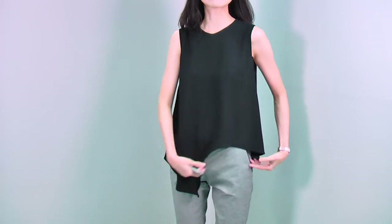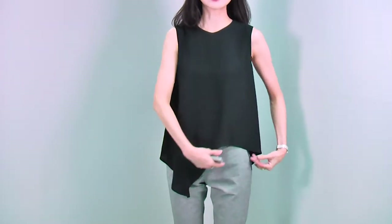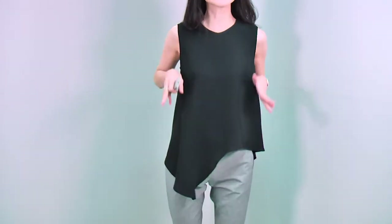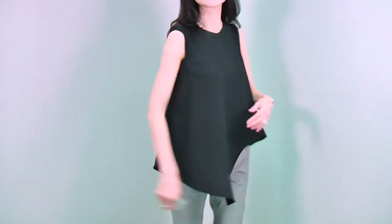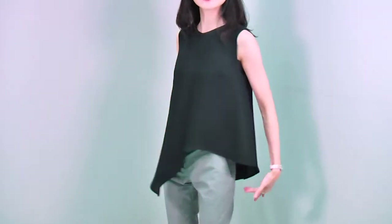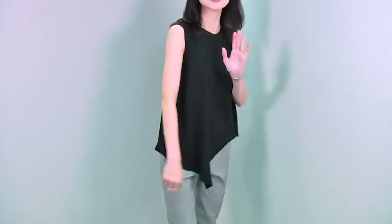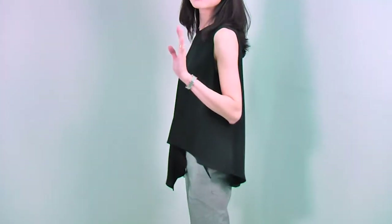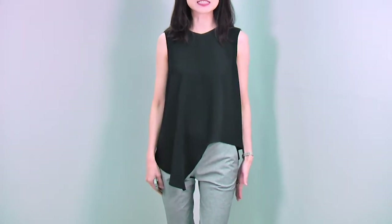You can notice these cut-out hems, really unique. And then you can see this side goes up and down. It's also a little bit flat, so it gives a very nice, soft silhouette. Every angle, the hemline is all different, so it creates a really nice, interesting look. At the same time, with all this cut, it makes your body line very, very slim.